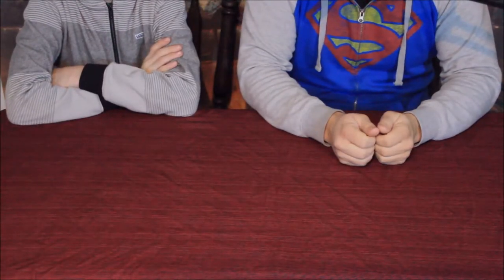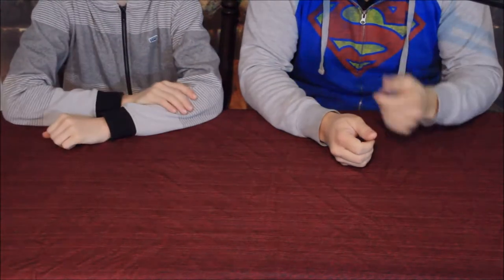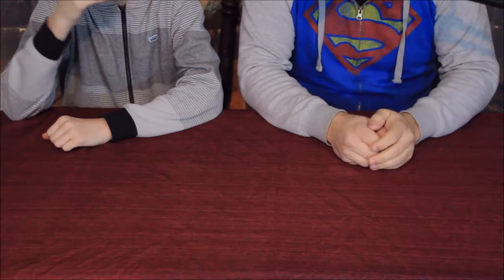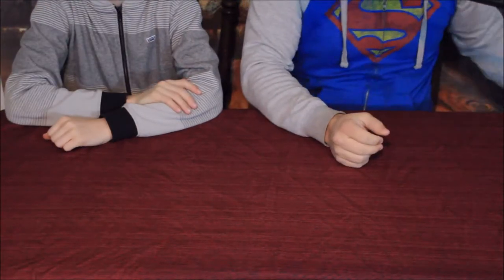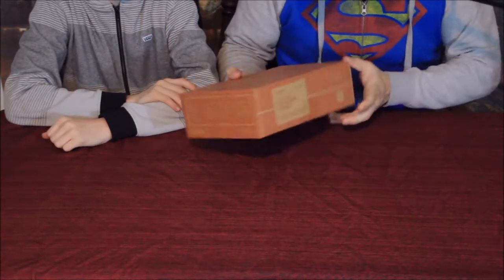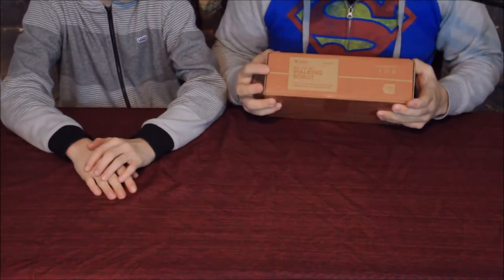Hello everybody, welcome back to the World of Me. This is another episode of a Kiwi's Tinker Crate. I've got my buddy Banjo here to help me out again, and of course we've got another box from KiwiCrate — that's part of their Tinker Crate line. Here's the box right there.